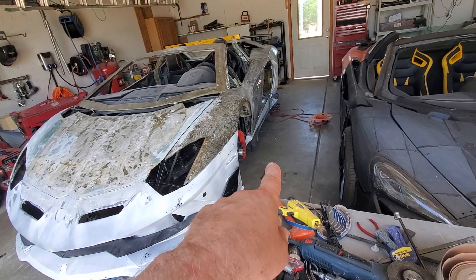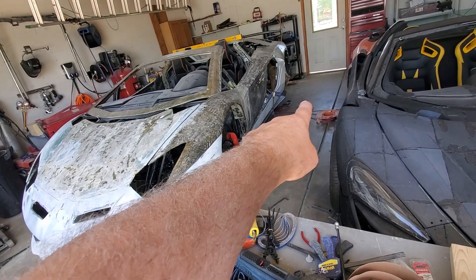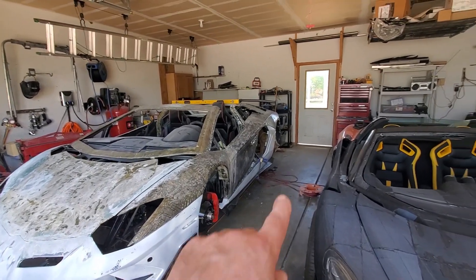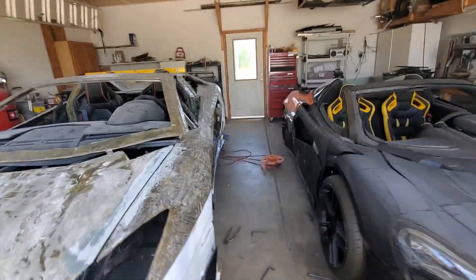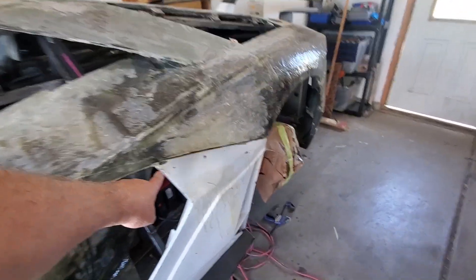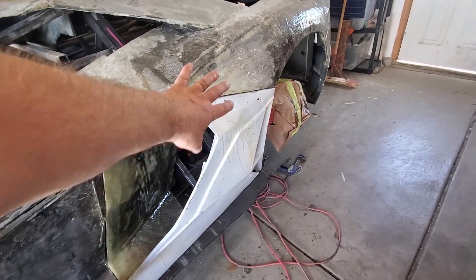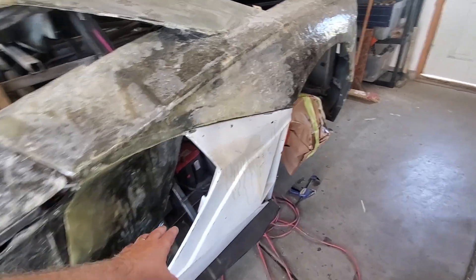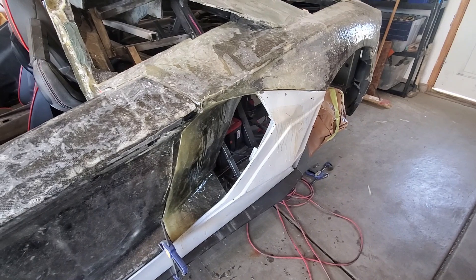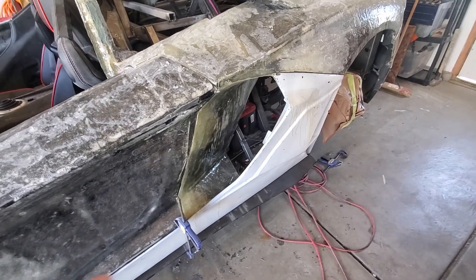The side skirt is going to be either carbon fiber or gloss black. And back here, I think we're going to do a carbon fiber skin over this area where the grills will be for the intercoolers for the turbos. Let me know what you think.